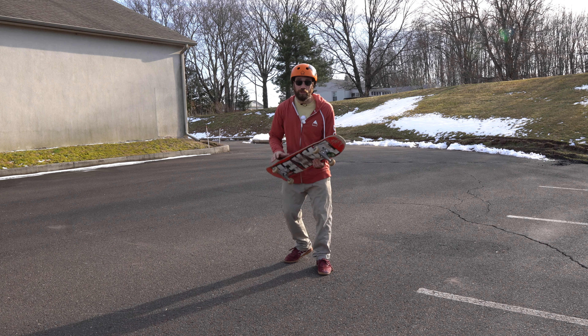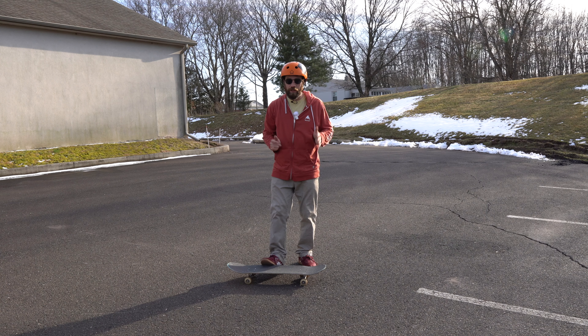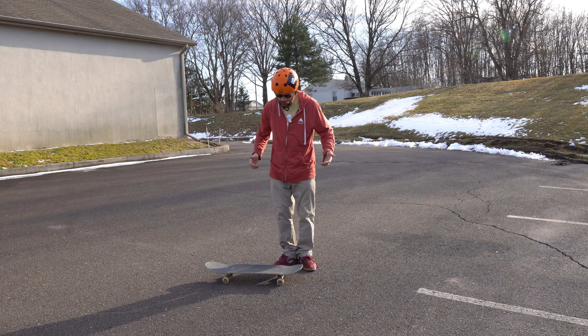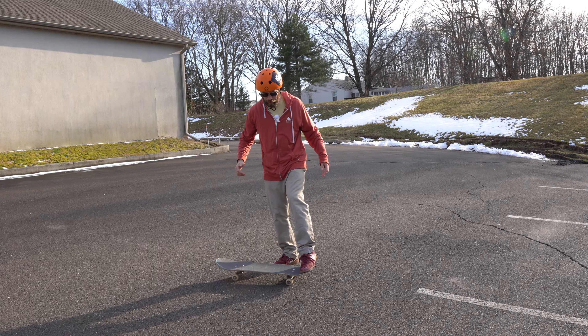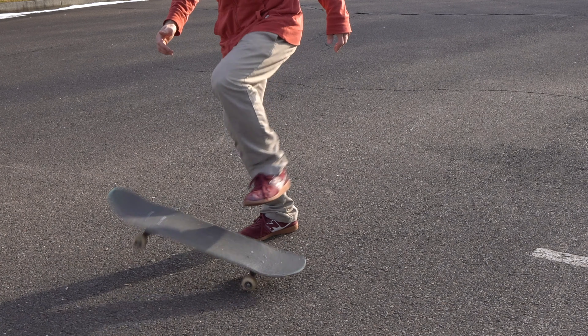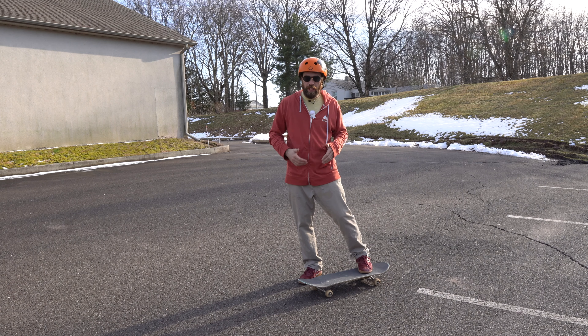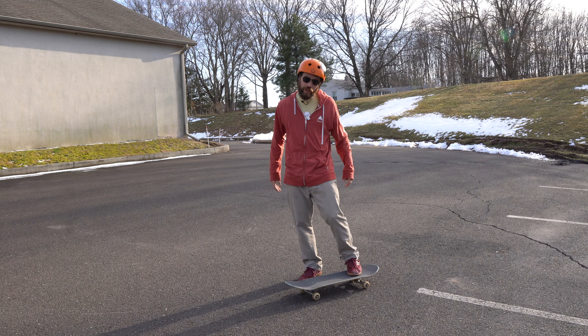When you learn the scoop, once you get the normal scoop down with your normal stance, you can switch to your switch stance and try a switch scoop, just like this. Get that pop in the scoop. And that really helps you get that switch shoves down, nollie shoves. Learn them — switch scoops.